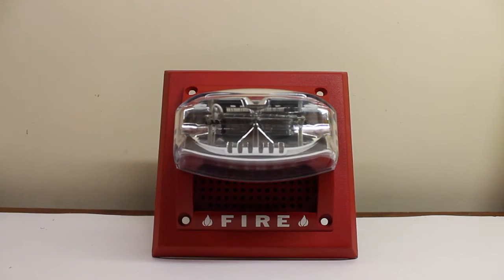Now let's go on to test the speaker itself. I have a 25 volt signal going in, so it's going to be on half watt. Without further ado, let's start off with a female Firelight voice evac message: 'May I have your attention please? The signal you have just heard indicates a report of a fire in this building. Please proceed to the nearest exit and leave the building. Do not re-enter the building unless directed to do so by the proper authorities.'